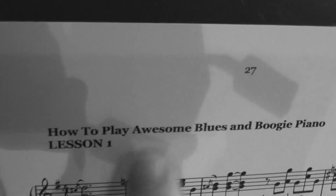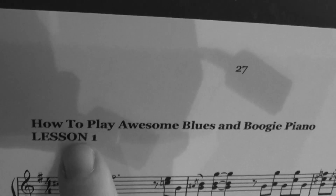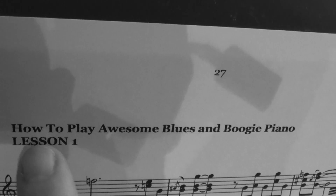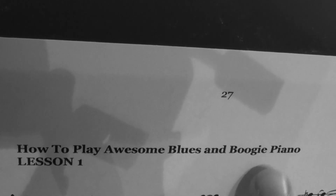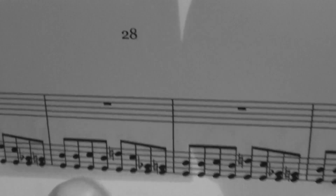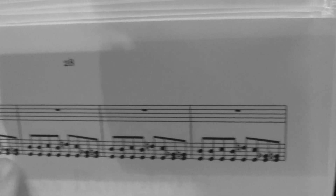I hope you've all downloaded the Badass Boogie Bundle. Many of you are working through the lessons — we've got it here on the piano with some of the transcriptions printed out. This is from the playlist 'How to Play Awesome Blues and Boogie Piano, Lesson One' — that's the one on the grand piano, about the fourth or fifth playlist down on the main YouTube page, the one we did on the Steinway in Ireland. If you come over here, camera person — this is page 28 of the Badass Boogie Bundle.